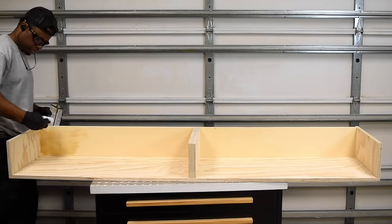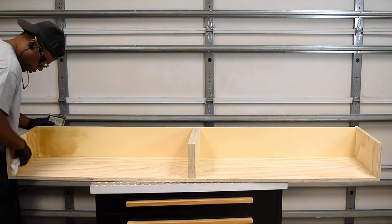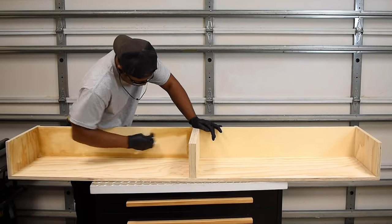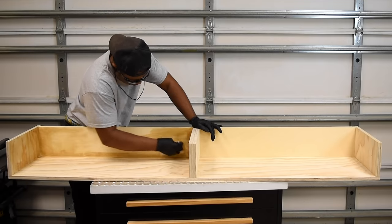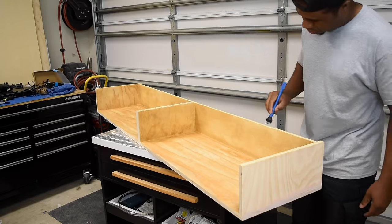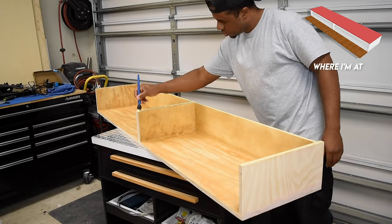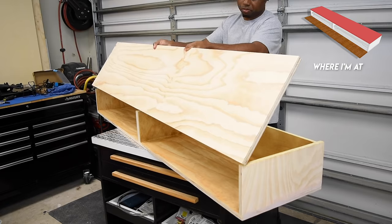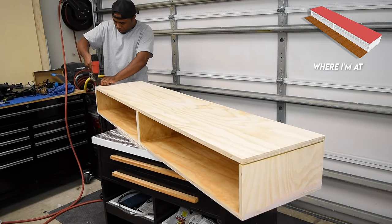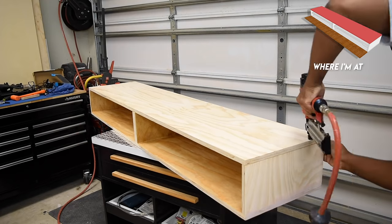One of the hardest things for me during the build is picking the right color. I know where it's going but I don't know if it's going to sit well in the existing design. Visually I can see it in my head but you just don't know in reality. I've done just about everything I can with the top off so it's time to add the top. I apply wood glue along the edge, set the top in place, add a few brad nails along the side, and secure the back using pocket hole screws.